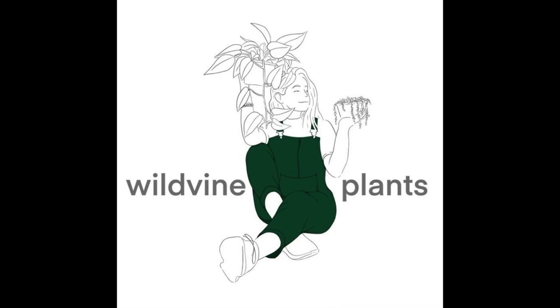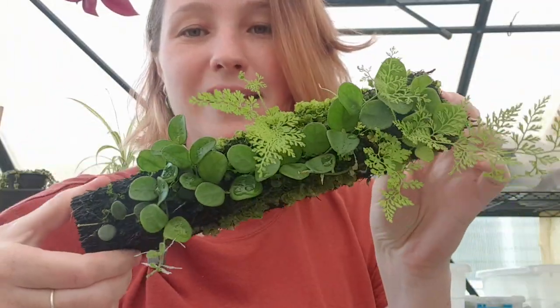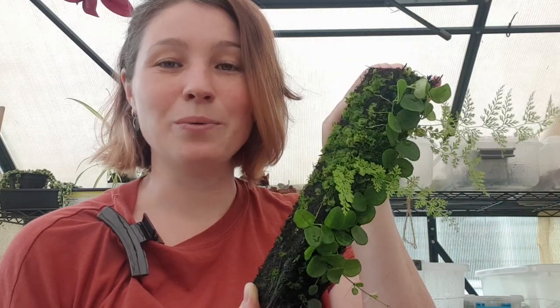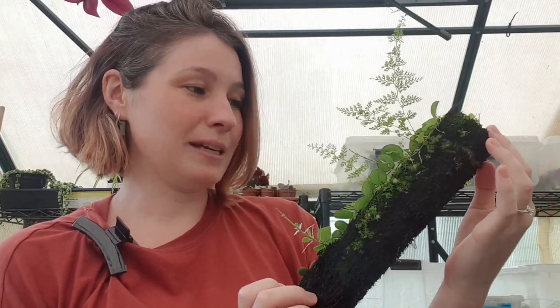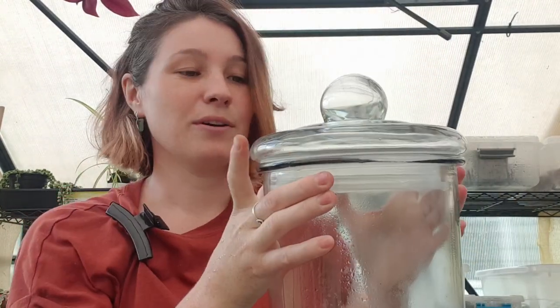Hey guys, welcome back to my channel. I'm literally going to smash out the quickest video ever while my baby naps. It involves this big glass jar and this beautiful Hoya serpens that I mounted on a fern pole. This guy has been living in my greenhouse in my prop box until I found something to display it in my home. It needs to be kept constantly moist, so I thought this big glass jar that seals will be the perfect thing.